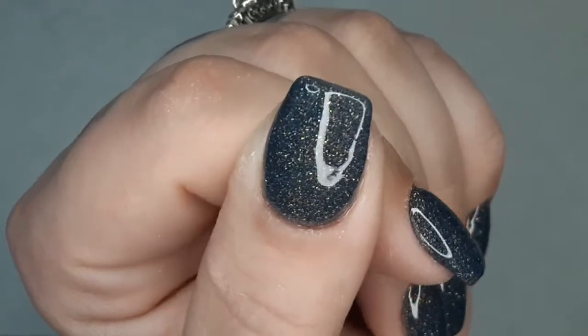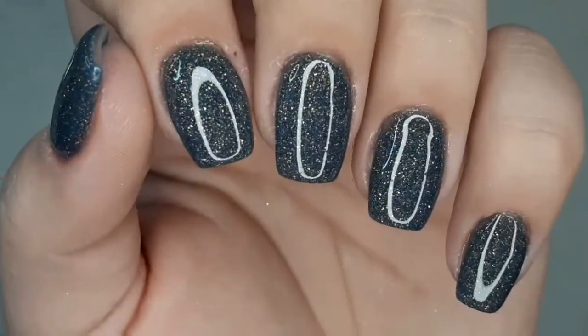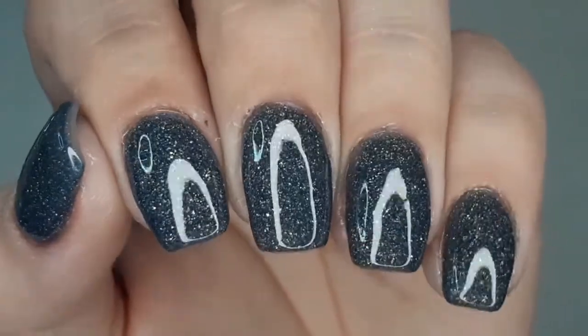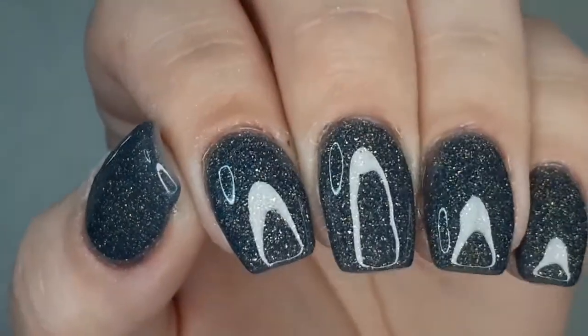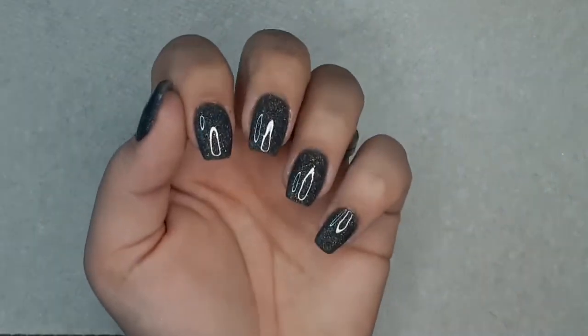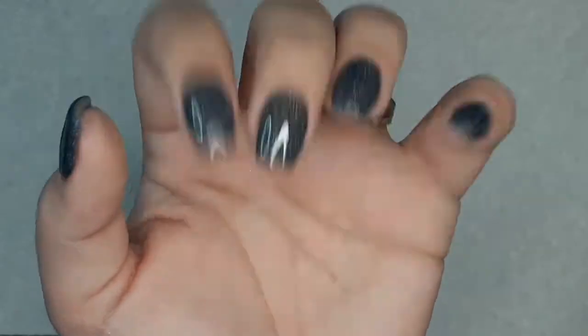I cannot stress enough: if you're going to use the Peppy kit for the first time, make sure you read the instructions and follow them to the tee — especially when it comes to the top coat. This color, Frisky on the Beach, is gorgeous. It's everything. I'm obsessed. It is still on my nails right now and I just cannot stop staring at it.